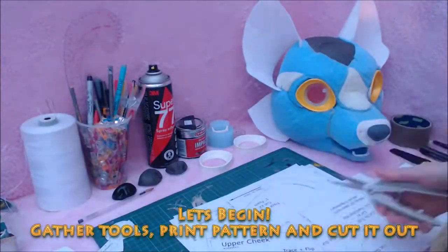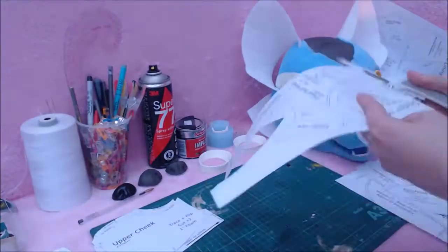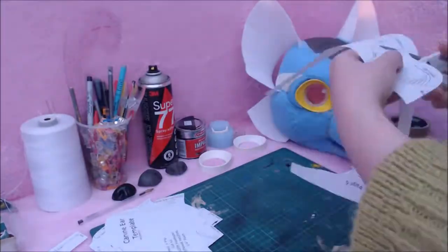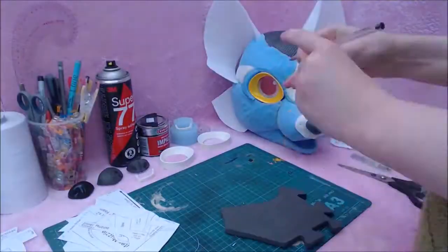To start with, we need to gather our tools and materials. Print the PDF document out to 100% scale and cut out the pattern. You don't need to print out the instructions if you don't want to, as there is a separate pattern-only document if you wish to save on ink and paper.